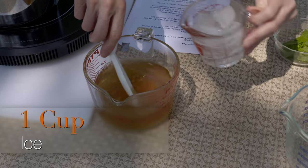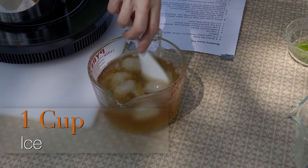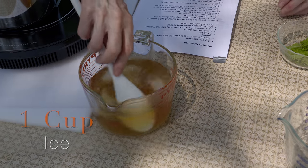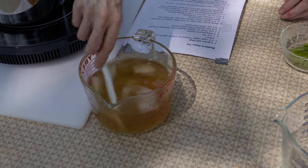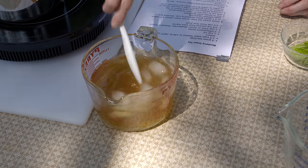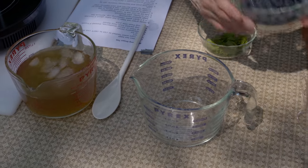Next thing we're going to do is add about a cup of ice, because I do want it to chill down. This is eventually going to be iced tea. I'm going to chill it down before I add it to a lot of ice, in hopes of keeping it more clear than it would otherwise. While that is chilling down to just room temperature, I'm going to go on with the next step.